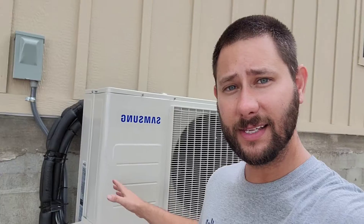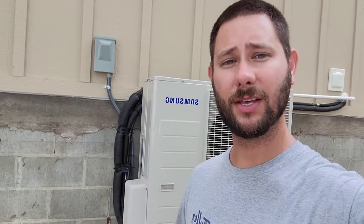This is a wall mount air handler made by Samsung. I love Samsung HVAC — if you want to learn more about their equipment, the link is in the description. This is the outdoor unit, also made by Samsung. This is a multi-zone piece of equipment. We've got three units on this outdoor unit: a ducted unit and two wall mount ductless air handlers.